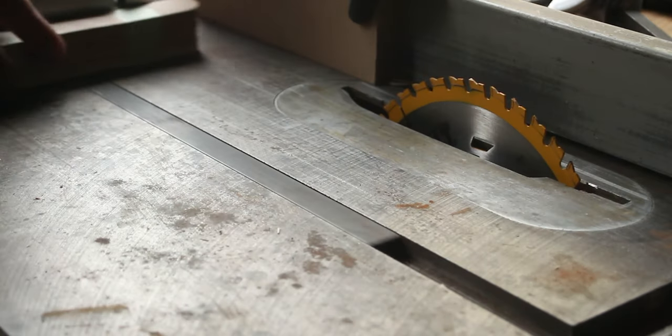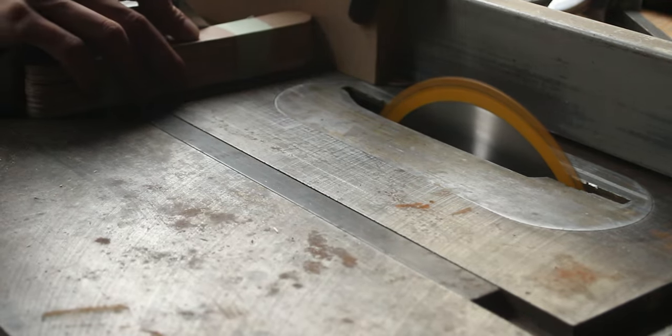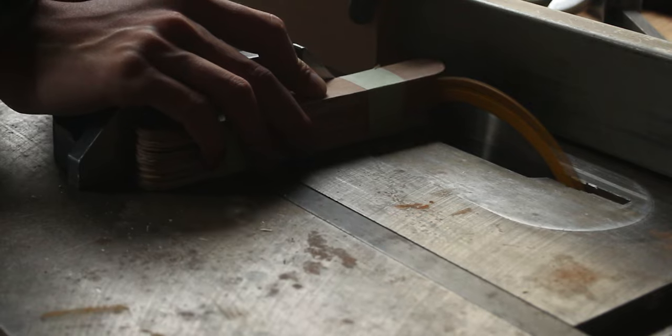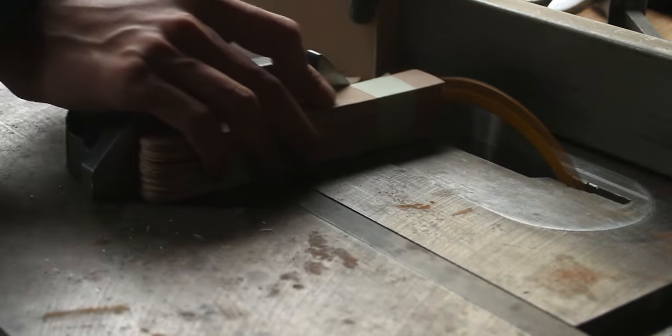Our idea is to create a pattern along the sides and the top using popsicle sticks. To be able to glue the sticks down we need to have square ends, so we cut the round parts off on the table saw. Cutting them also made sure all the sticks are the same length.